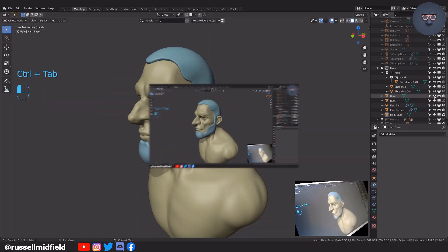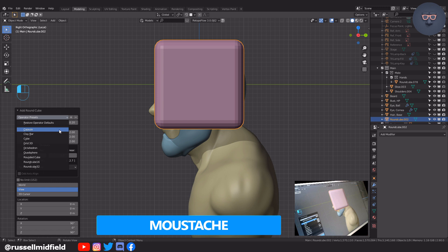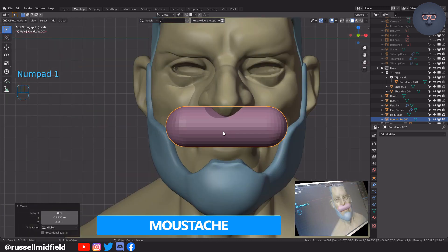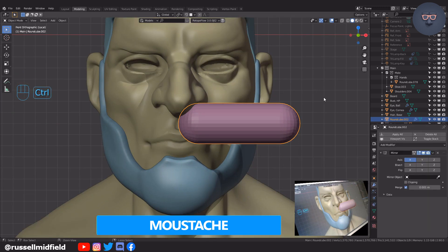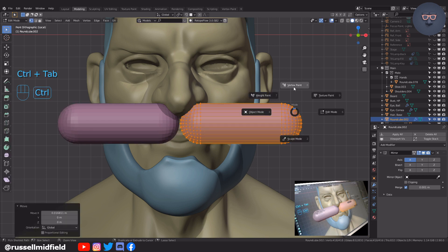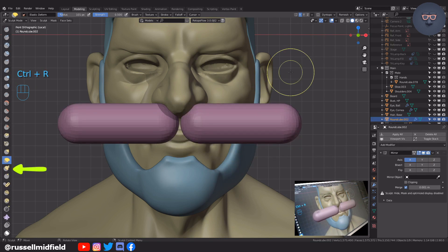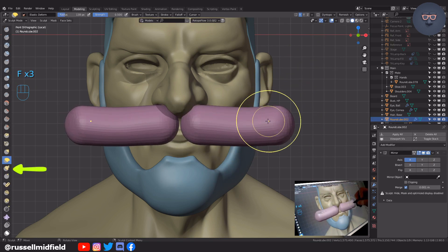Now for a mustache I'm going to Shift A and add in a capsule, moving it to the side and then adding in a mirror modifier, then Control A and clearing all transforms. Then control tab into sculpt mode and with the deform brush I'm going to pull it into a pointy shape like this. You can also use the snake hook brush which I like to do as well.